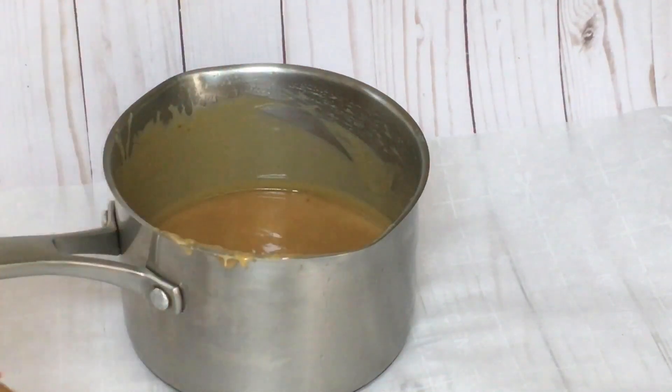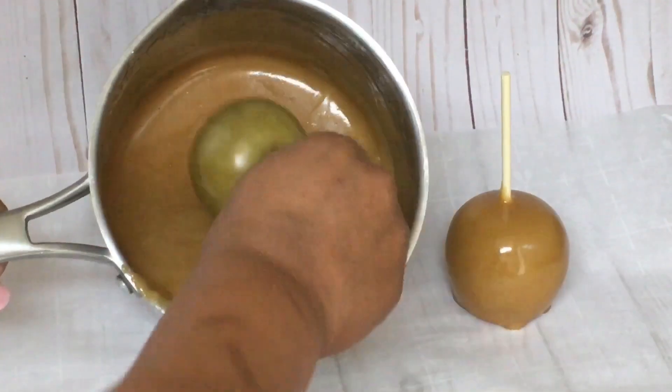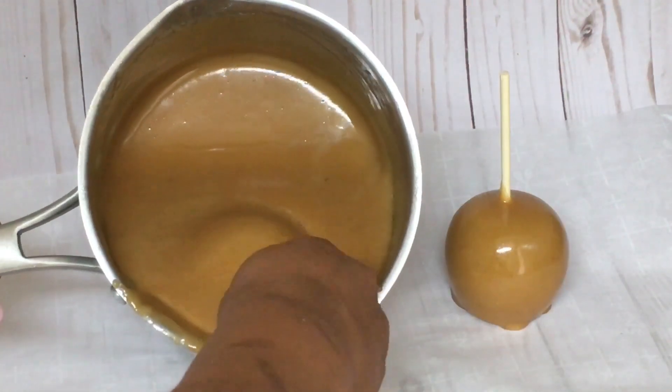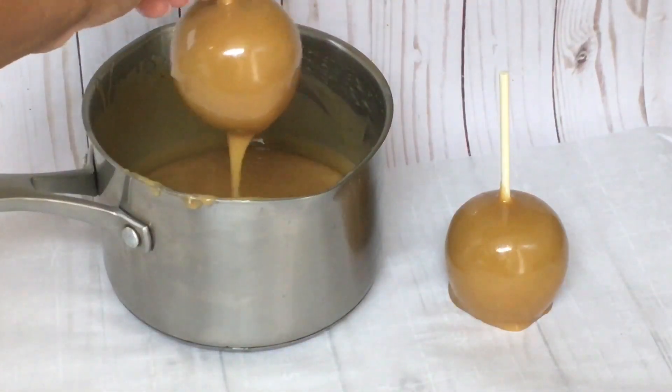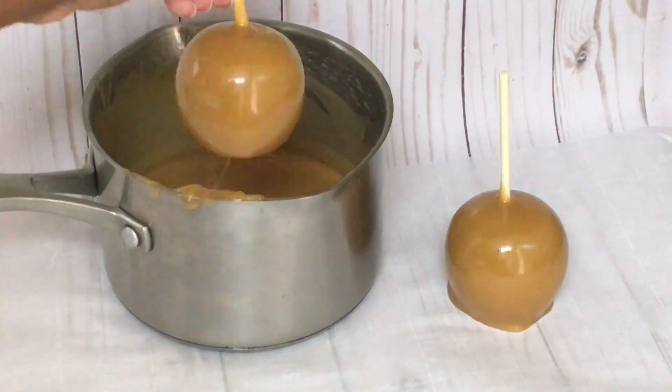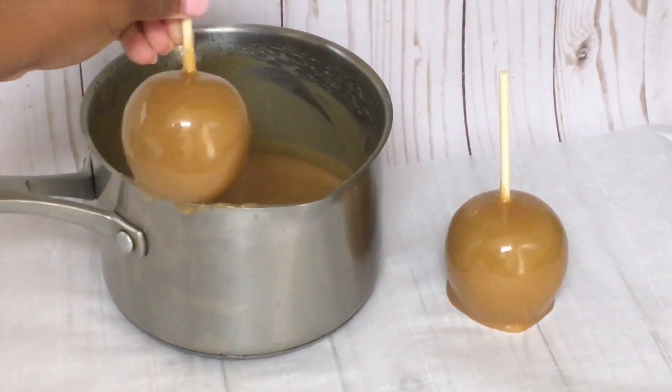Let them cool and enjoy the perfect combination of caramel and pumpkin pie in one apple. I'm telling you, I just ate this caramel by itself — it's so good. And then I got so greedy, I added some pecans in it as a little snack.